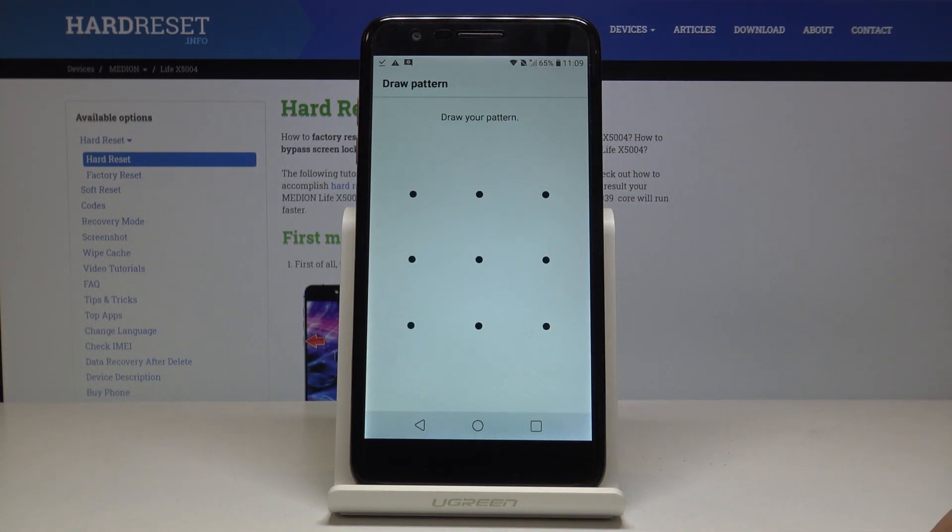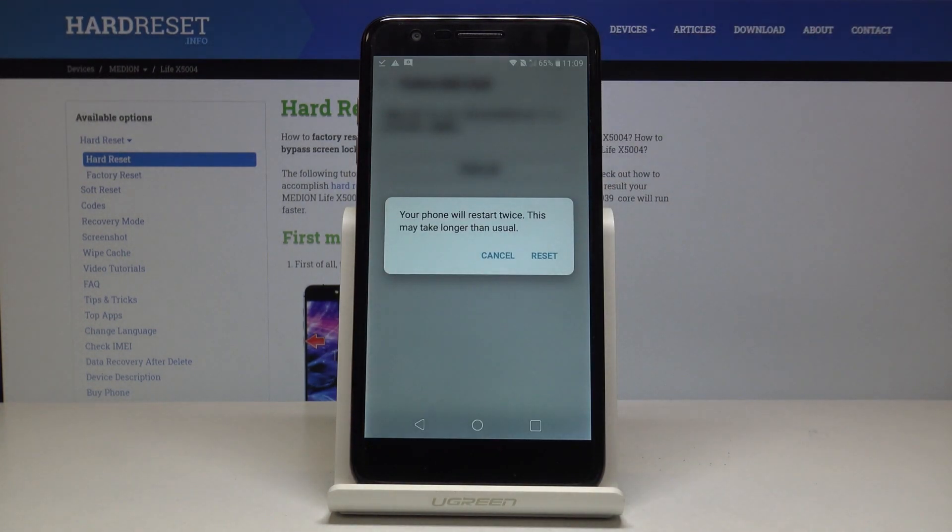Tap on that and choose reset phone. If you have a pattern, draw it, then tap delete all and the process will now begin.